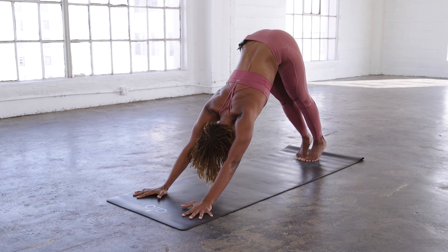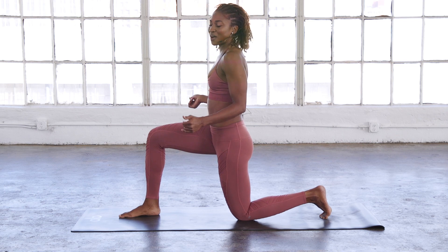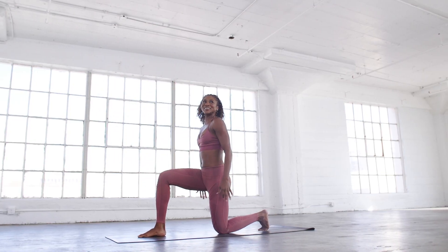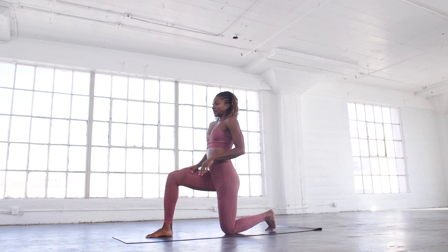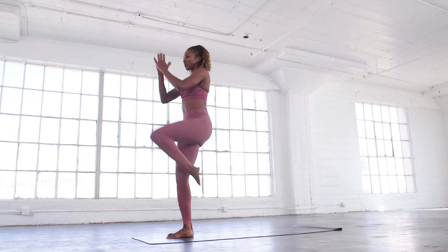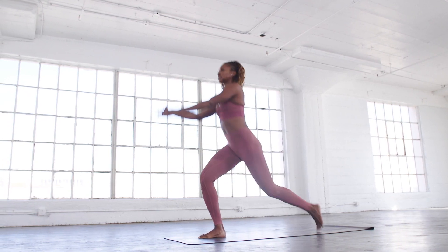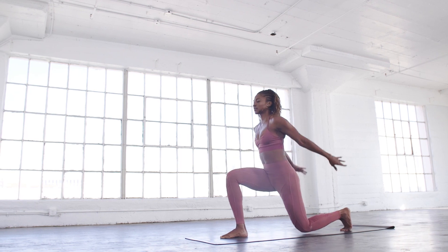Bring your toes together to touch, right leg high to the sky. Shift your weight forward, knee to nose, step it through — low lunge. Now we're going to do a little low lunge get-up: from here all the way up to high knee, back down to low lunge. We're going to do ten on each side. This is your last thing while standing up, then we'll get down on the mat. You've got ten reps.